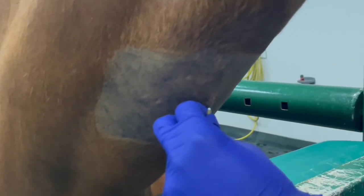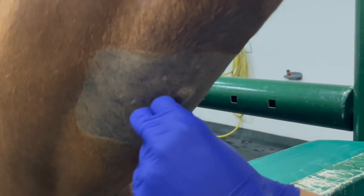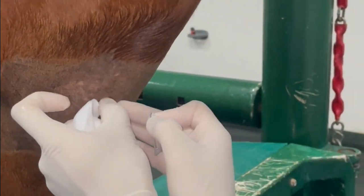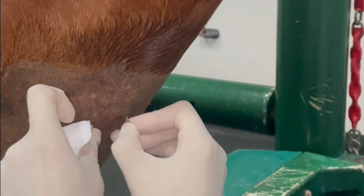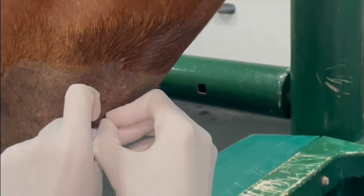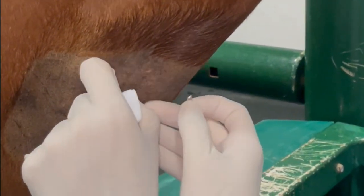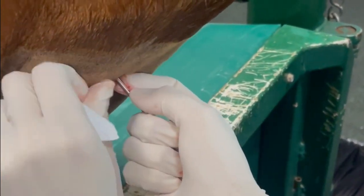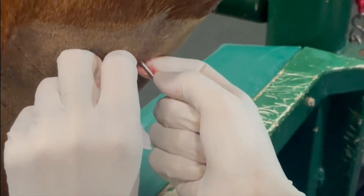The skin overlying the trachea is anesthetized using 2-3 ml of local anesthetic solution injected subcutaneously. With sterile gloves we use a 15 blade scalpel to perform a small skin incision where we can pass the trocar. It is important to palpate the tracheal rings to avoid damage of the cartilage. Thus we have to position the needle between two tracheal rings until we reach the tracheal lumen.